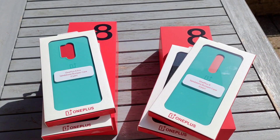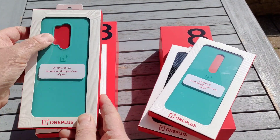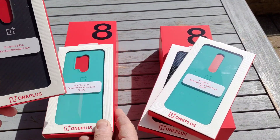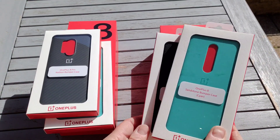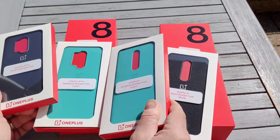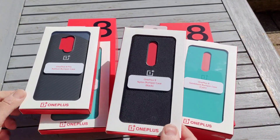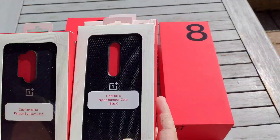This is the sandstone bumper case. On the left you can see the camera arrangement is different on the OnePlus 8 Pro. On the right-hand side for the 8 we get a sandstone bumper case — it's cyan. They're both cyan, so basically the same, but this one is a nylon bumper case, slightly different to the carbon one for the 8 Pro.